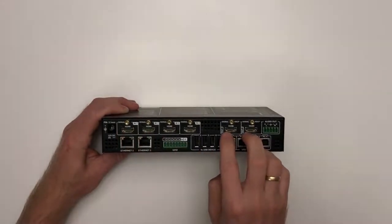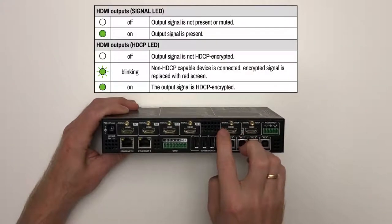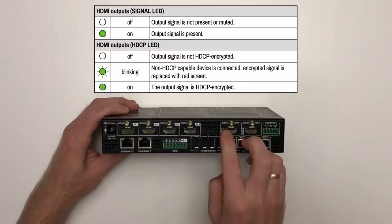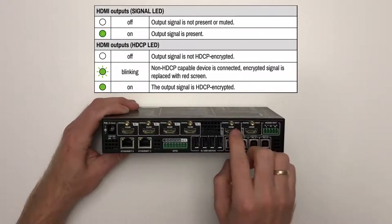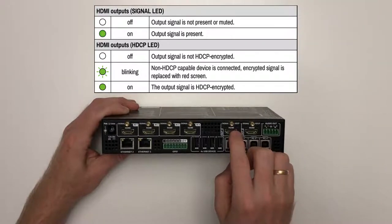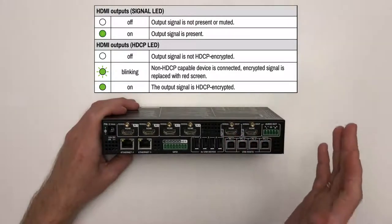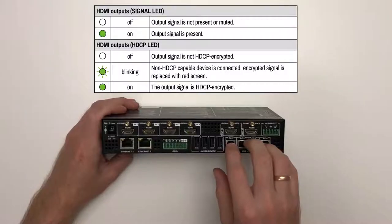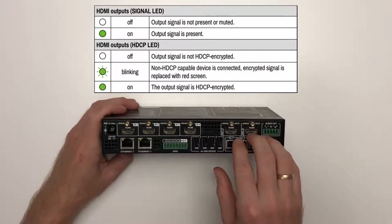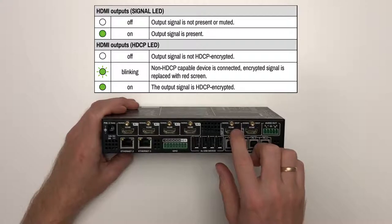On the other side you have two HDMI outputs for two displays, with two status LEDs each. The signal LED is off when no signal is switched to that output or the output is muted, and continuously on if there is an outgoing signal. The other LED is labeled HDCP: off if the outgoing signal is not HDCP encrypted, blinking if the signal should be encrypted but the connected sink device is not HDCP compliant (in which case the outgoing signal is completely red to notify the user), and continuously on if the outgoing signal is encrypted and the sink is also HDCP compliant.